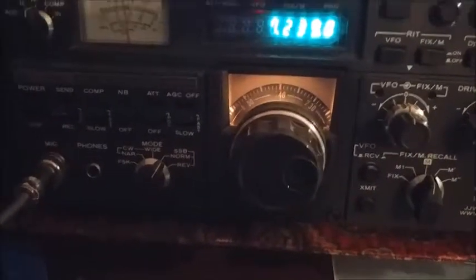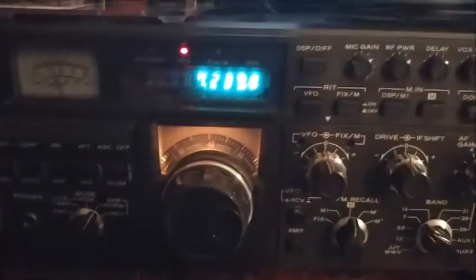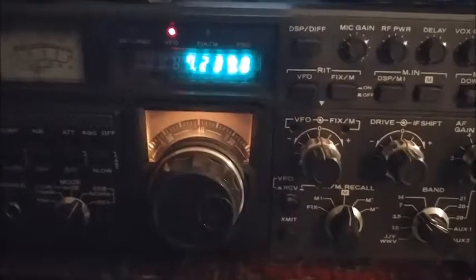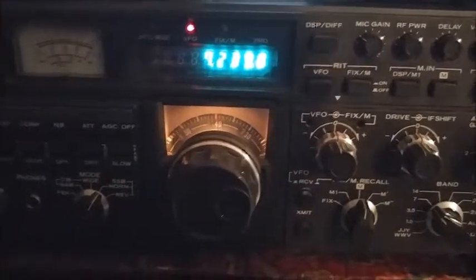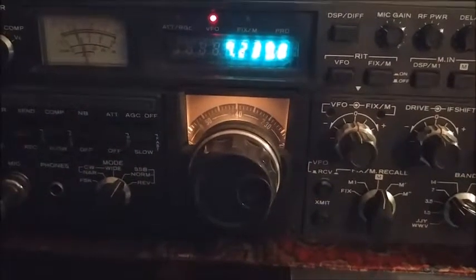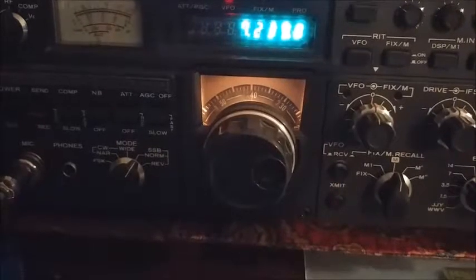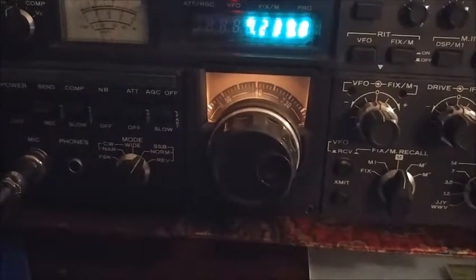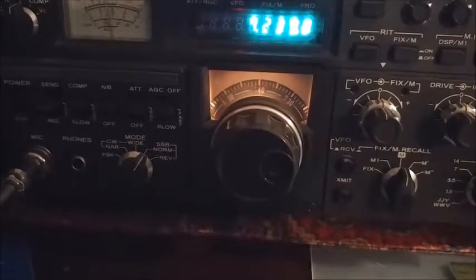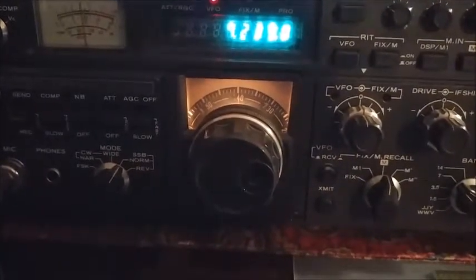Yeah, I understand. And that's what I plan to do with this radio — just keep it as a backup or maybe bring it to a different location and use it as a spare. It's been a lot of fun, like I said, and I'm pretty happy with the sound and everything else. So thank you very much for coming back. I know you were calling CQ 40 meters — I'll let you go back to your call and see if you have any other takers. KC0 LKV, back to you.